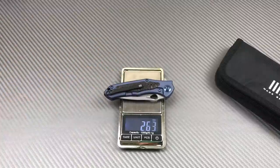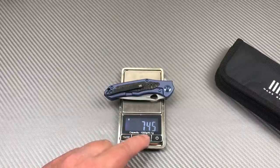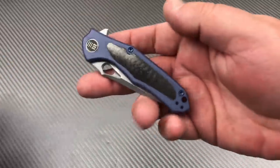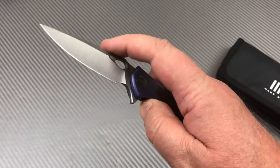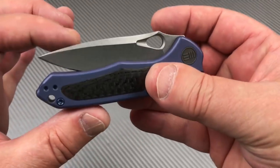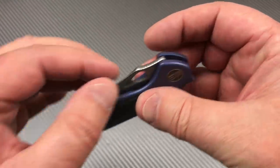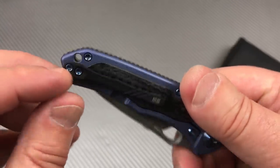It weighs 2.6 ounces, 74 grams — really light, feels light in hand. It's not going to hydraulic flip; there's just not enough mass in the blade. The snap and detent are really good, no play in the detent.